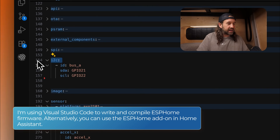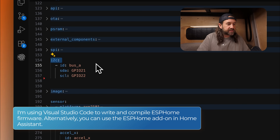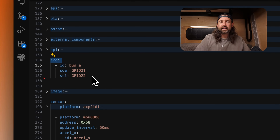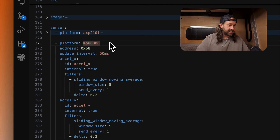Let's take a look at my ESPHome configuration. I'm going to focus on the IMU and logic part, but if you want to look at any of the other parts, especially for the M5 Stack Core 2, I'll leave a link in the description to my full configuration. The first thing we need to do is activate the I2C component, which allows the IMU to communicate with the ESP microcontroller. You'll set the GPIO pins here for your specific ESP. Then we'll look at the sensor component where I'm defining the MPU6886 platform.